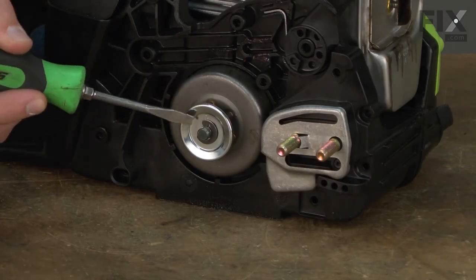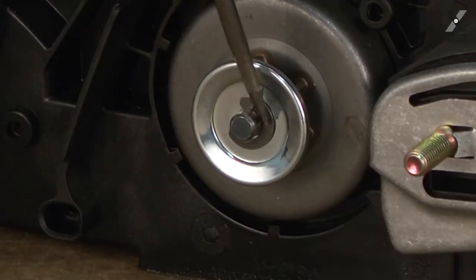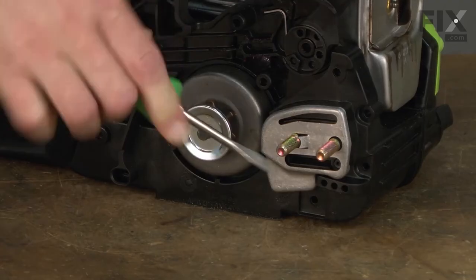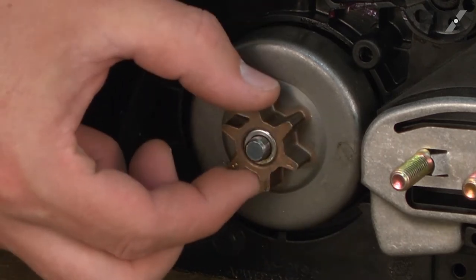The clutch drum is held to the saw with a C-clip. I'll just use a small screwdriver to pry the C-clip away from the shaft. With the clip removed, I can remove the washer and the clutch drum.